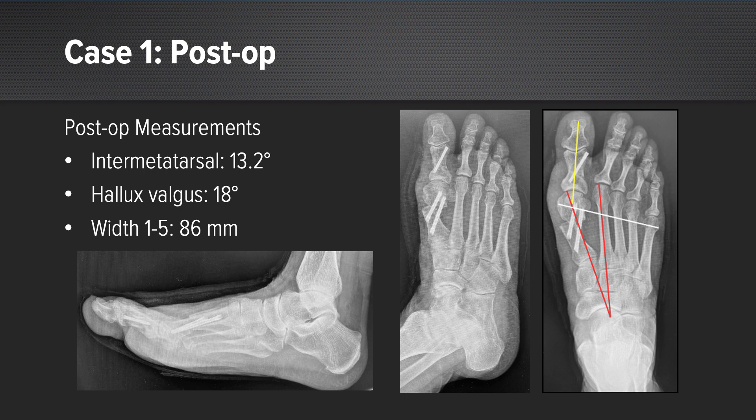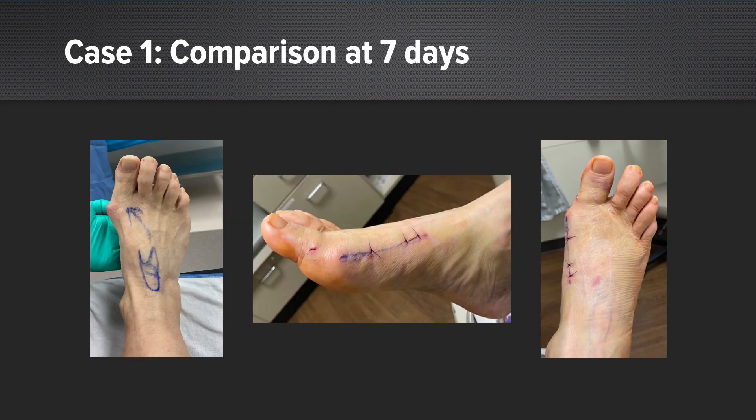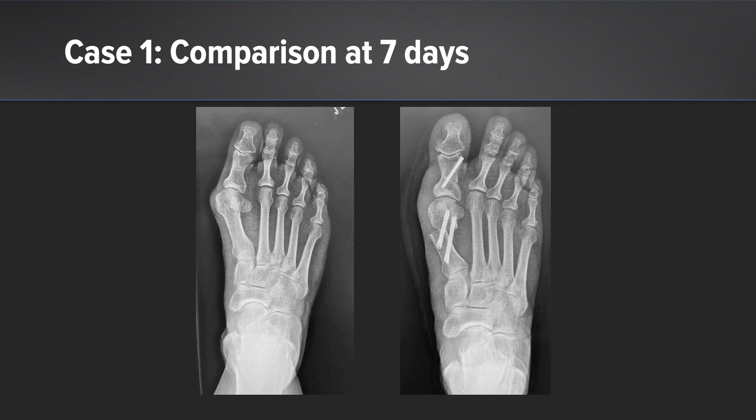The metatarsal width is also noted to be much lower. Here's a clinical image showing pre and postoperative results. The patient still has some swelling over the medial eminence as this is only seven days postoperative. Here's the radiographic comparison showing derotation of the capital fragment and rectus alignment of the first ray.